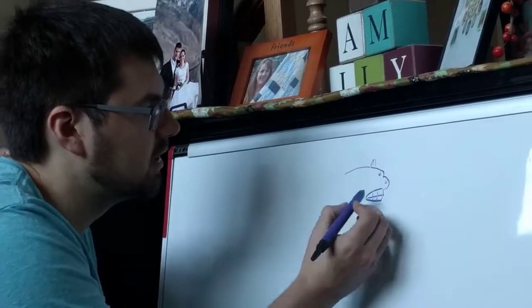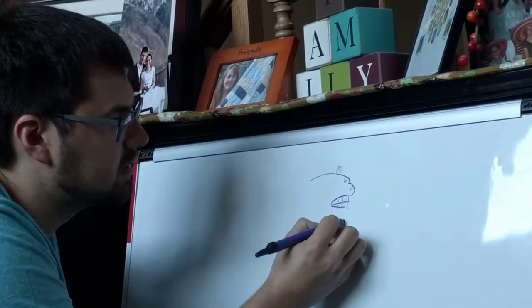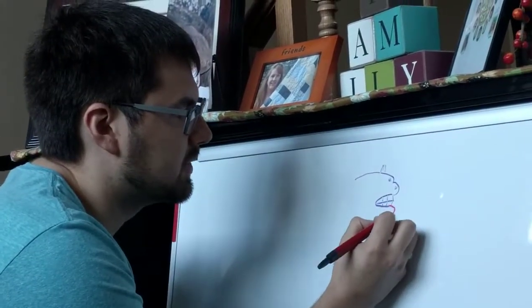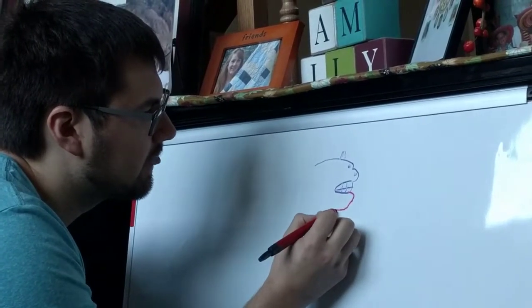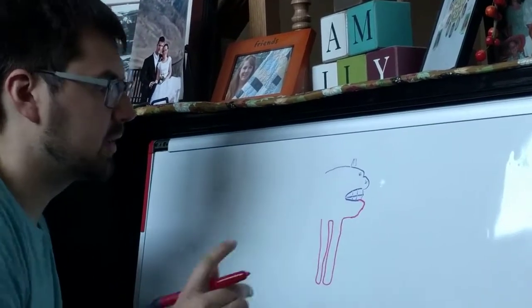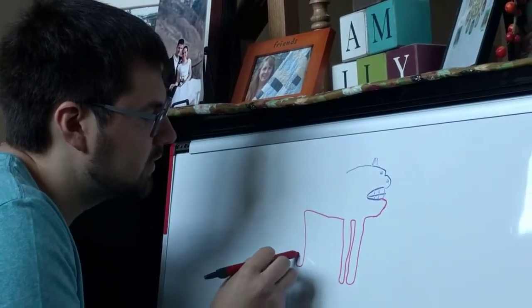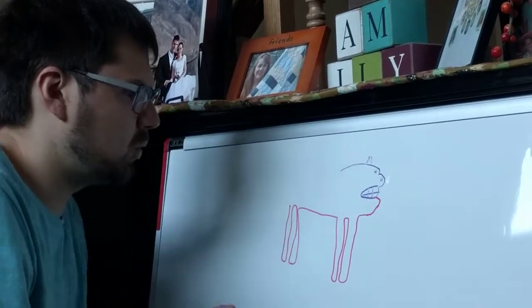Now that we've perfected the head, we're going to go ahead and move on to the rest of the body. Every horse has four legs — unless it's a freak. This marker is running out, let me go ahead and switch to a red. It doesn't make a difference what colors we use. Let's go ahead and give it one leg, two legs. We're going to give some space for the front legs and the back legs. Three. Four. We'll focus on the hooves later.